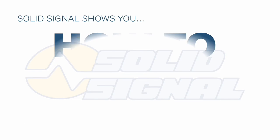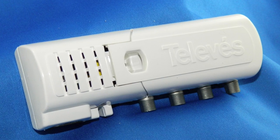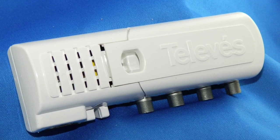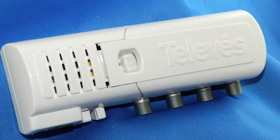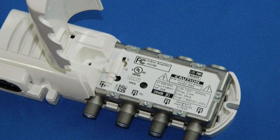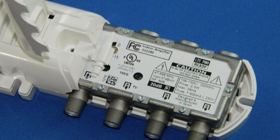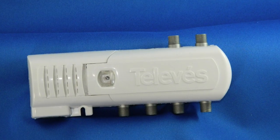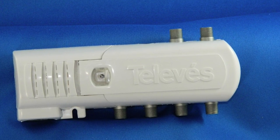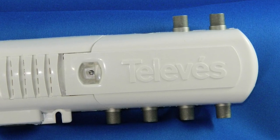This is SolidSignal's tutorial on hooking up Televez Indoor Distribution Amplifiers. The Televez Indoor Distribution Amplifier is the highest quality European-made distribution amplifier and comes in two configurations. The first lets you control up to three TVs with two TVs getting amplification. There's also a model that will let you run up to five TVs with only four TVs getting amplification. The only difference is the number of F connectors on the outside.